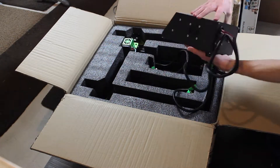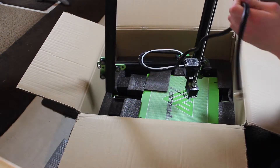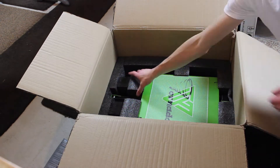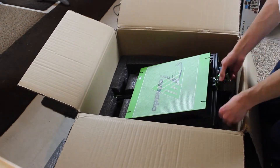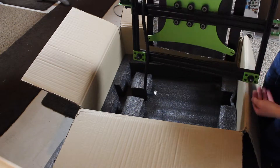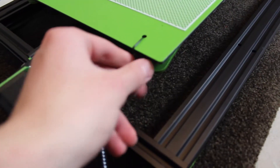This printer shipped to me in about 3 days, was packed fantastically, and nothing was broken in the box. It costs around $360 from Gearbest right now, which is a pretty good price for what you're getting. You might be thinking this looks like a CR-10, and you're right — it's pretty much a clone of the CR-10, but it does have a few things that are different, which make it better and a little bit worse, but I'll get into that a little bit later.